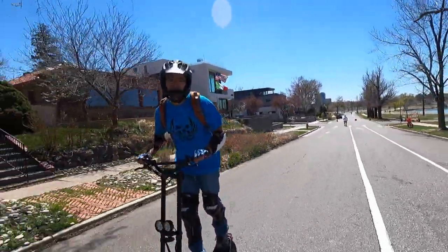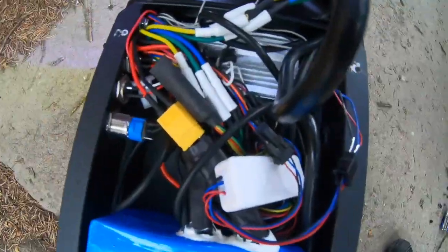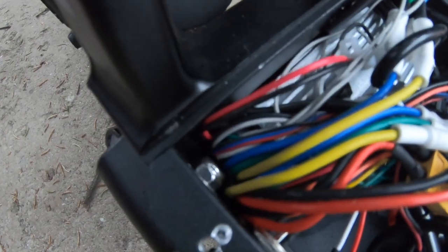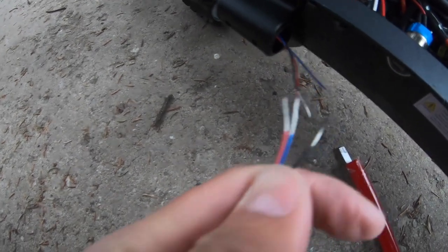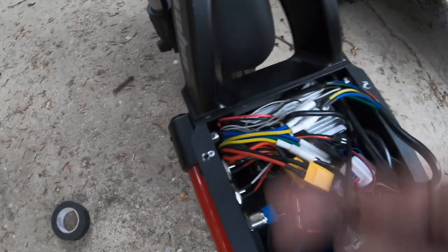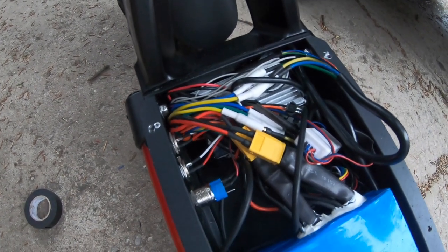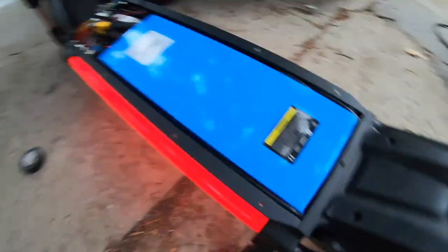For Andrew, the biggest bummer is the lights on the side — that's what interested him most when he first saw footage of this scooter. He had to fish wiring all the way through the stem, which was a big pain — there's a ton of wires with barely any room. He decided to use the old splicing technique rather than plug and play, wiring it through a tiny little hole rather than having to remove the controller and all the other components. But now it works — we're back in business.